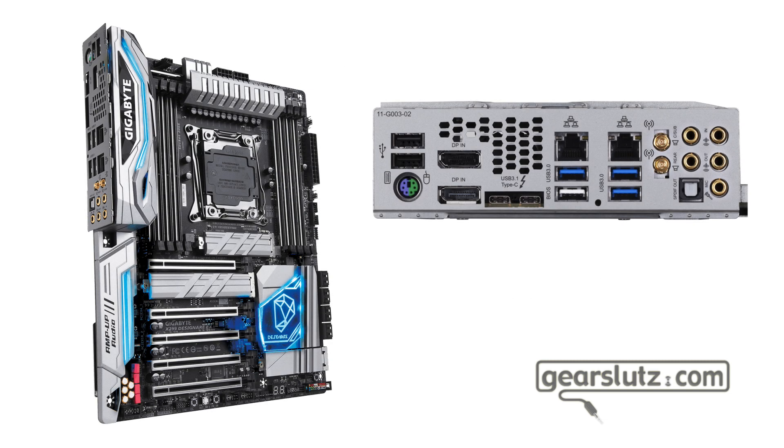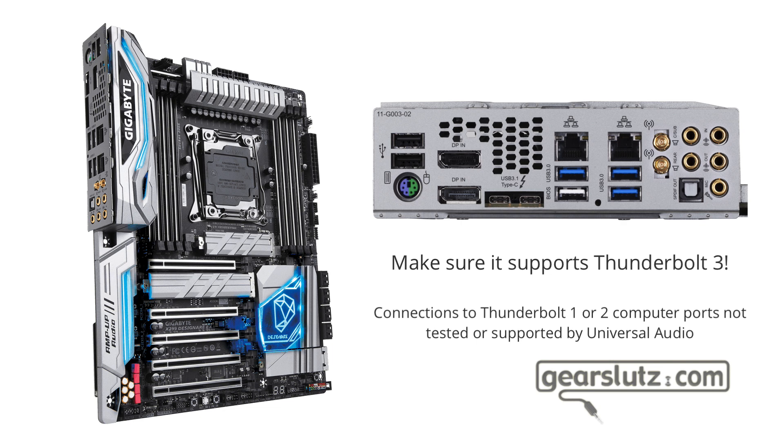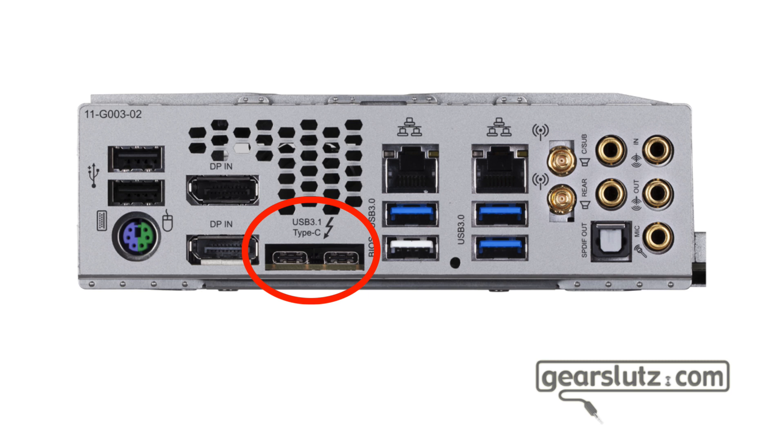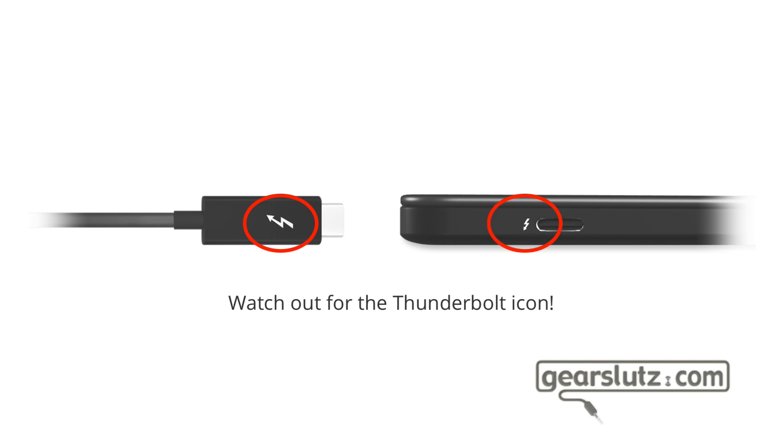On the Windows side, you need a motherboard that supports Thunderbolt 3 — this is very important. Without Thunderbolt 3 on Windows, you cannot run the Apollo X — none of them. Be aware that many computers and laptops have USB-C ports but are not running Thunderbolt 3. They just have the connector, which is used for mobile phones and some other audio interfaces that don't use the Thunderbolt 3 protocol.